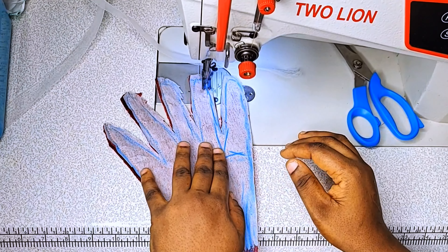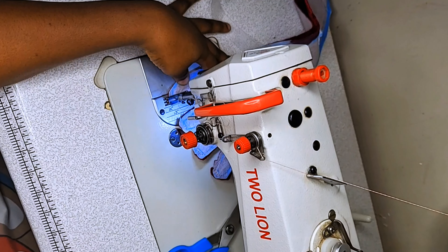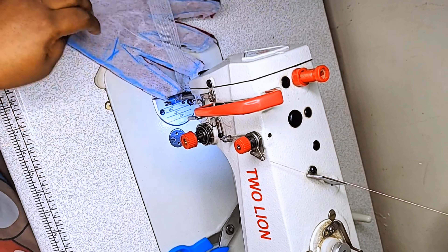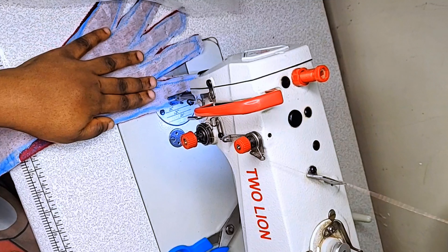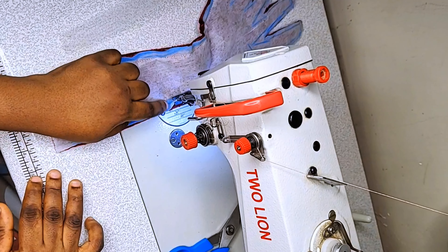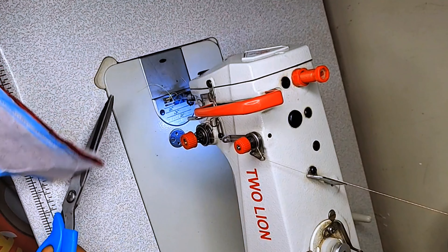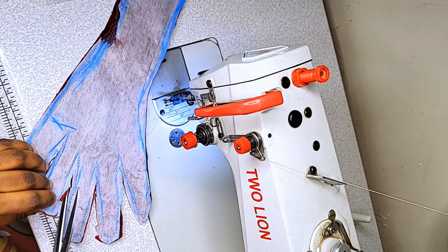Let me know if this tutorial was helpful — you can comment 'helpful' in the comment section, or you can simply like to appreciate my work. I'll sew it all the way to the end. After sewing, I'll cut out stray threads.